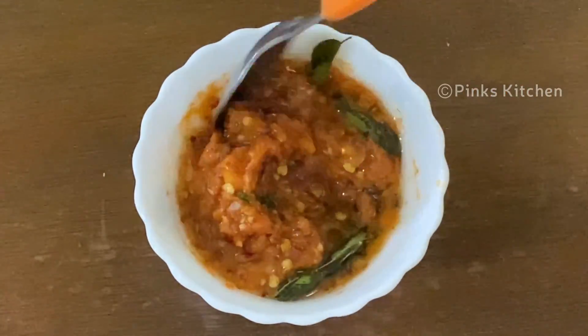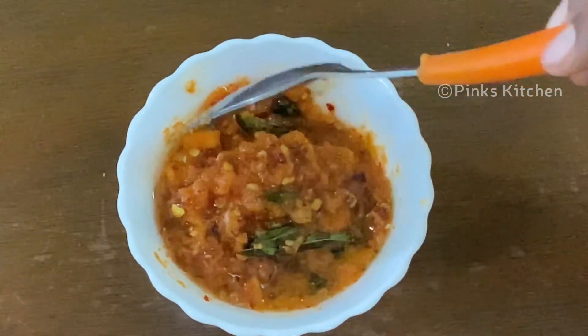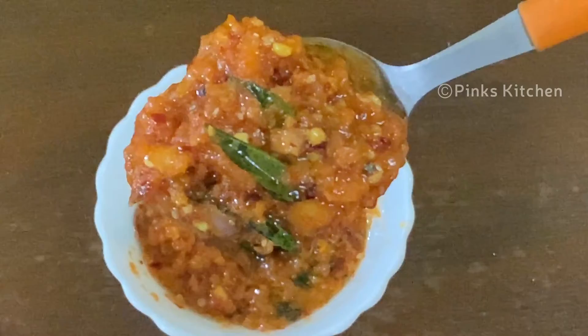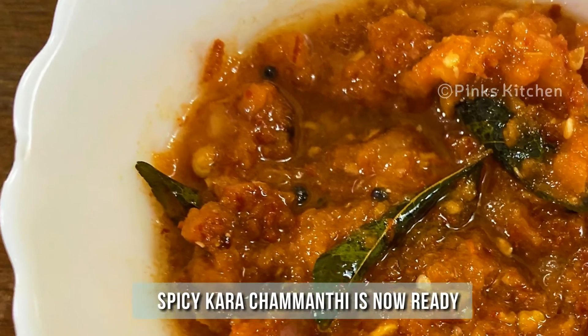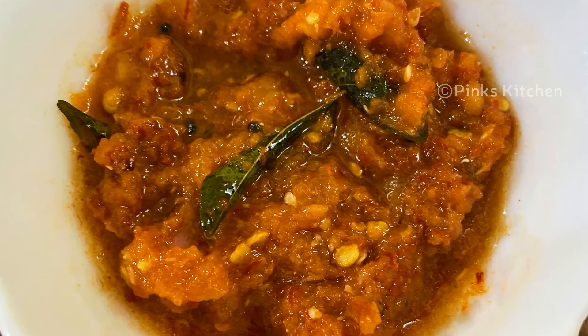This chutney is great for travel — you can pack it easily in a small bowl. If you want to try this Kerala style recipe, please share your thoughts in the comments.